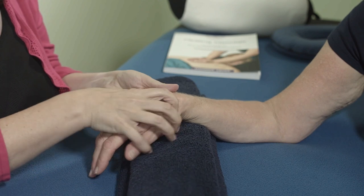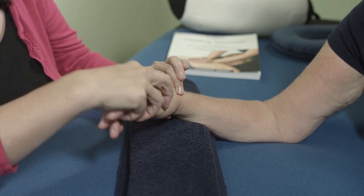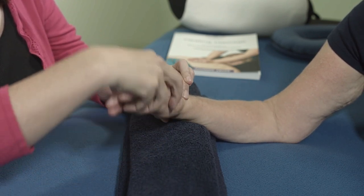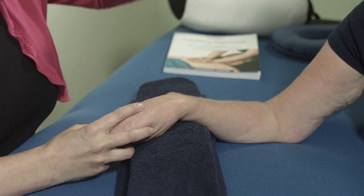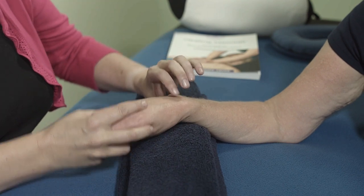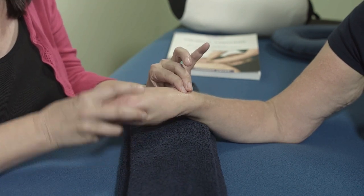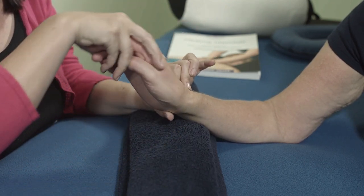You can do that a number of times. If you feel a restriction, just work in that area. Just apply very moderate pressure and move the wrist around. By moving the hand and the wrist around, you'll release that tension. You don't need to be really digging in there to move it. The mixture of you applying the pressure and then moving the joint will actually give you that release that you're looking for.